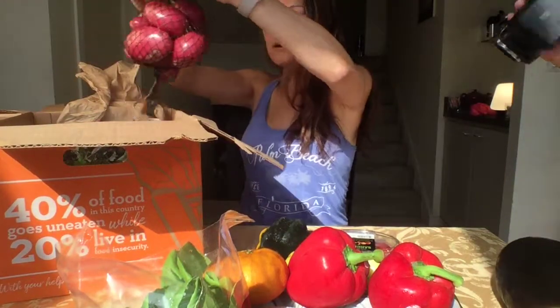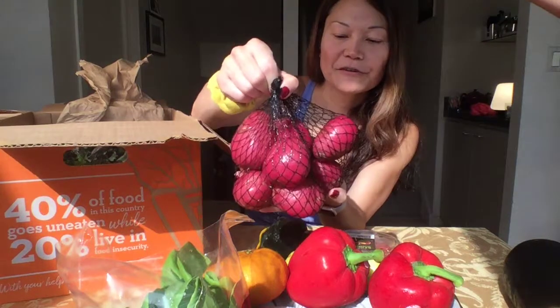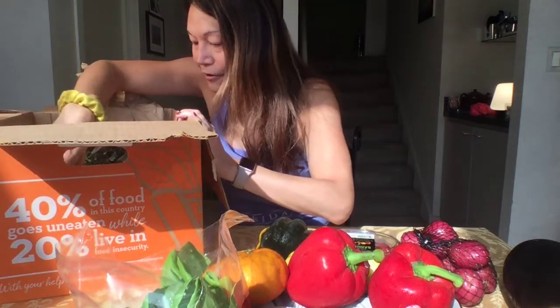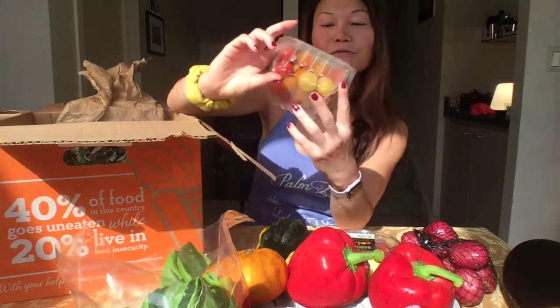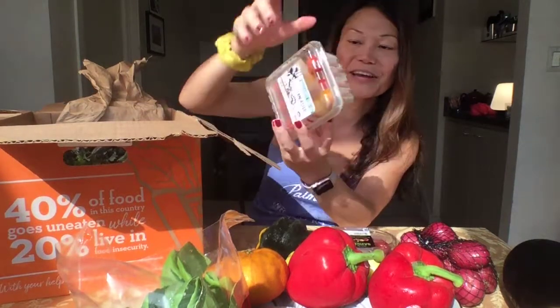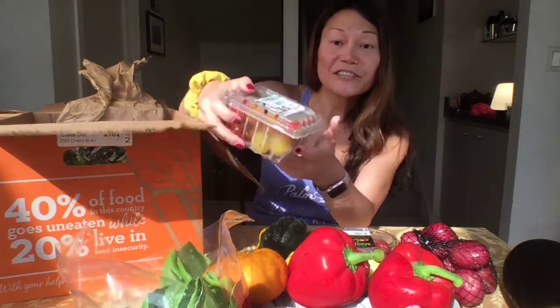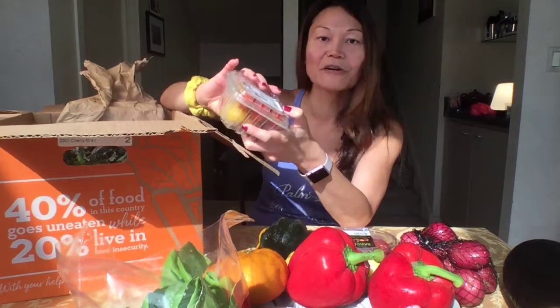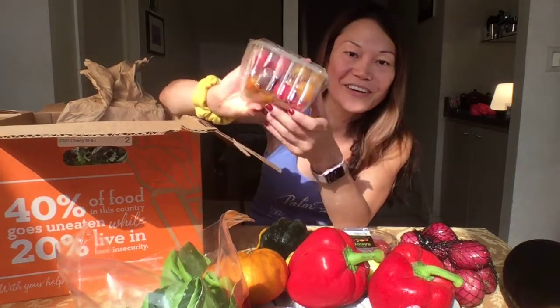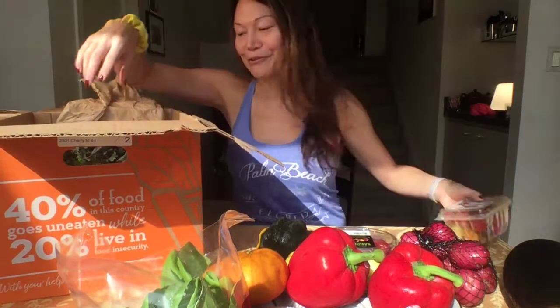We have a bag full of red fingerling potatoes. And we have a different kind of heirloom tomato. Those were little heirloom tomatoes that were not organic — these are supposedly organic. Sometimes you get organic stuff in the regular mini harvest box, so don't discount the mini harvest box thinking there won't be any organic things in there. So here are supposedly higher quality heirloom tomatoes in this mini organic box.